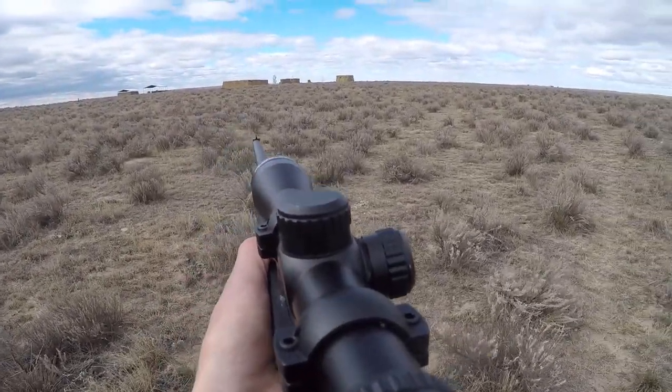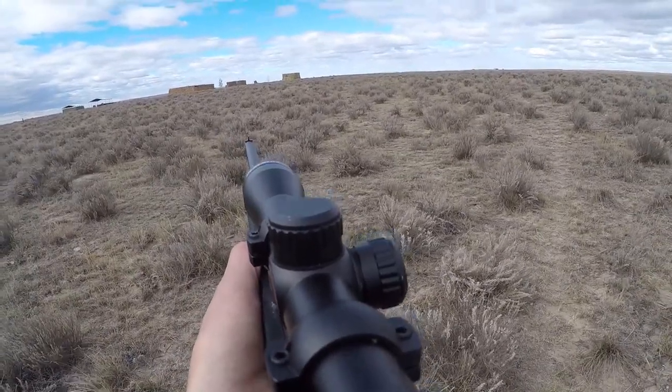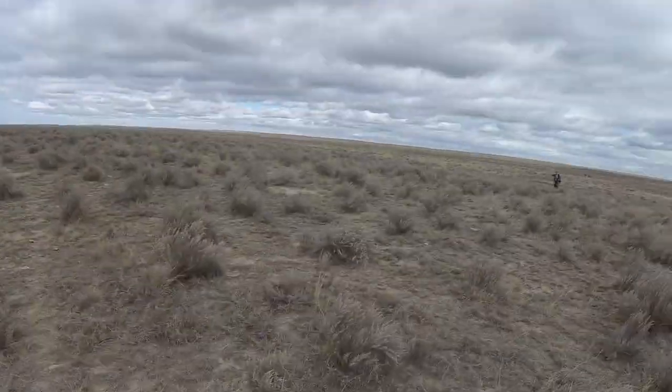There he goes, there he goes! Missed him. That's okay guys, that's how we get better at shooting with a rifle.